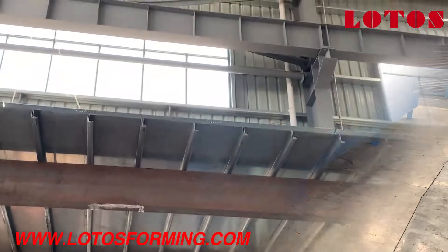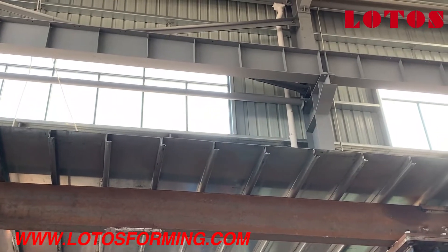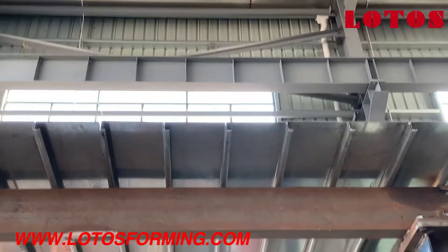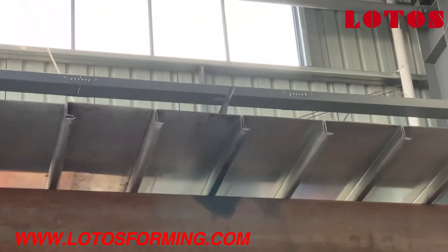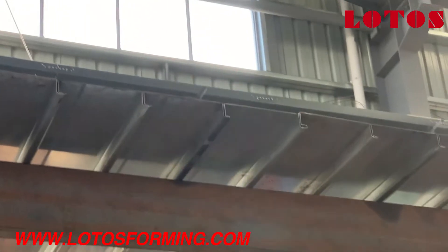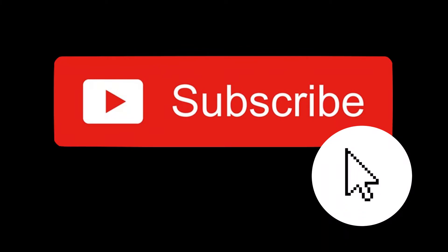Hello again. What we can see now is the C-decking floor application. We can see they connect together with each other at the angle. Let's have a closer look at these two panels. So this is the application for the C-decking floor.